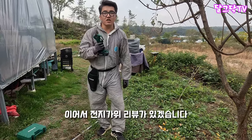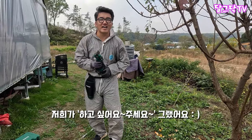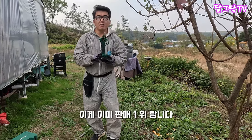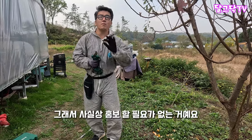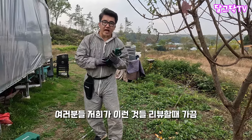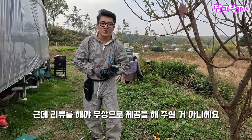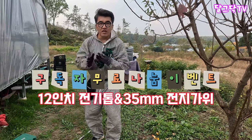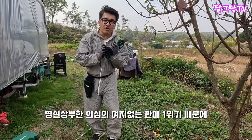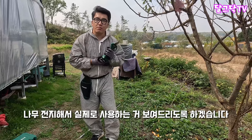이어서 전지가위 리뷰가 있겠습니다. 사실 이 전지가위는 나리온에서 리뷰를 안 해도 되는데, 저희가 하고 싶어서 달라고 그랬어요. 왜 리뷰를 안 해도 되냐? 이게 이미 판매 1위랍니다. 사실상 홍보할 필요가 없어요. 저희가 달라고 한 이유는, 여러분들한테 무상으로 나눠드리려면 리뷰를 해야 제공해주시거든요. 그래서 아까 리뷰했던 전기톱 그다음에 이 전지가위 한 분씩 무료 이벤트를 할 겁니다. 오늘 배나무 한번 전지해서 실제로 사용하는 거 보여드리도록 하겠습니다.